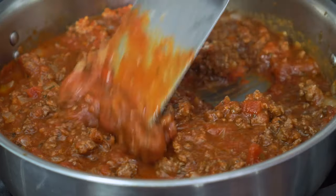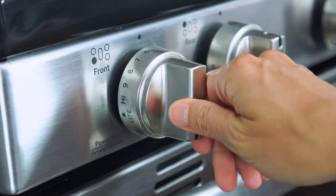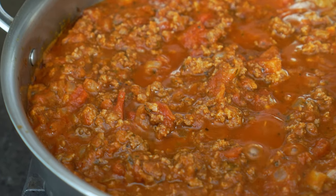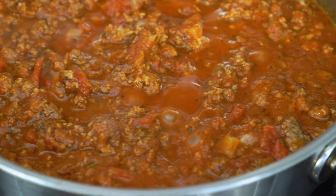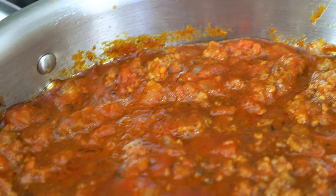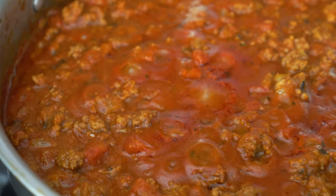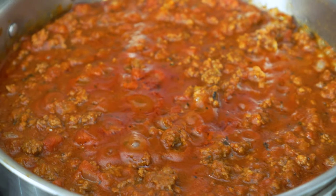Simmering the sauce is another way to prevent a watery result. If you stopped right now and used the sauce, it would be too liquidy. Instead, turn up the heat to high and bring the sauce to a boil. Once it starts popping, turn the heat to medium-low and let it simmer for 10 minutes, stirring occasionally. You'll see at the end of this time that the sauce has thickened up nicely.